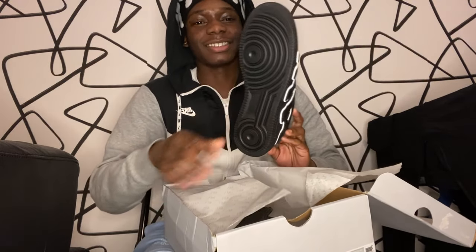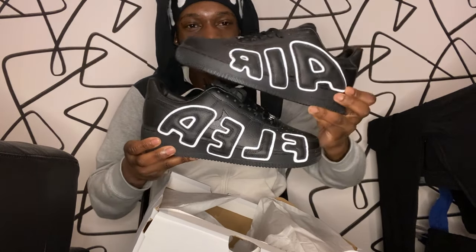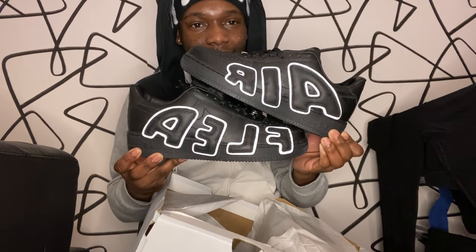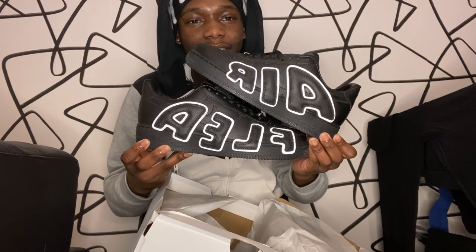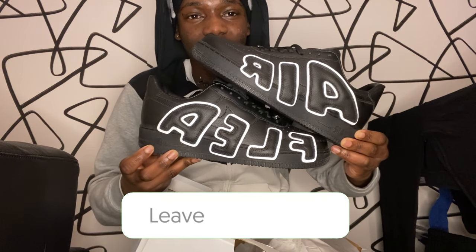As I said, I just woke up and took this video so chill on me. Here's the first shoe — the right foot. And then here's the left foot. The left foot says 'FLEA.' Let me put these together — so one says 'AIR' and one says 'FLEA.' Here's the two shoes together. I'll show you guys how they look on feet later. But here's how they look side by side.